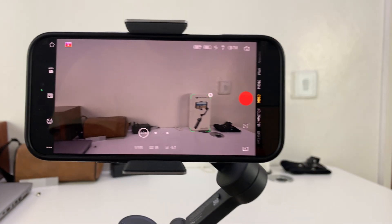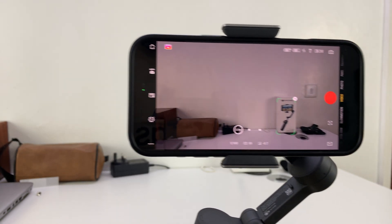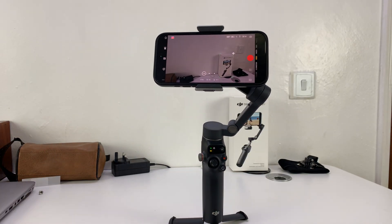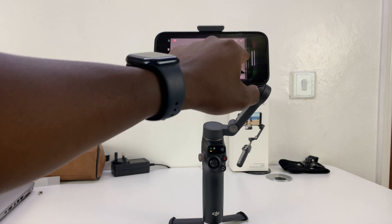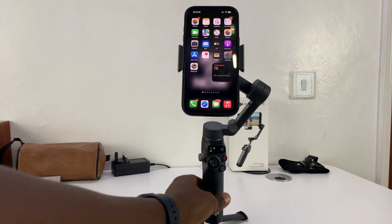Let me just bring it closer so you can see. That is basically how you can track non-human subjects with a DJI Osmo Mobile 7P. You do have to use the DJI Memo app. This app is free — you can just go into the Play Store and have it installed on your Android or iPhone.